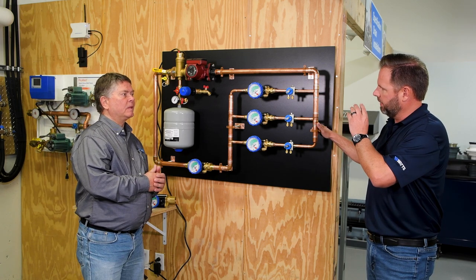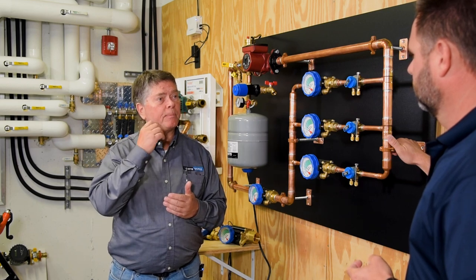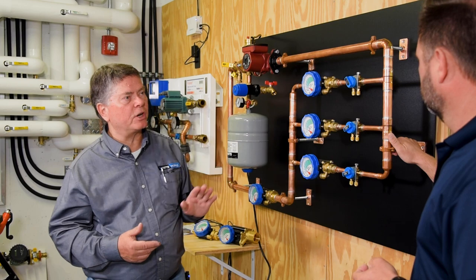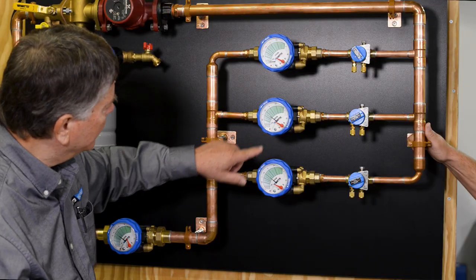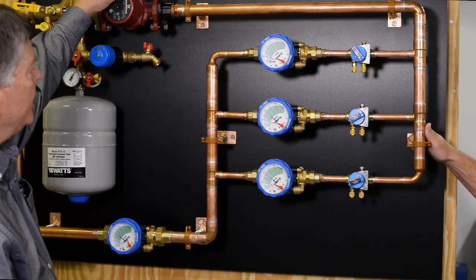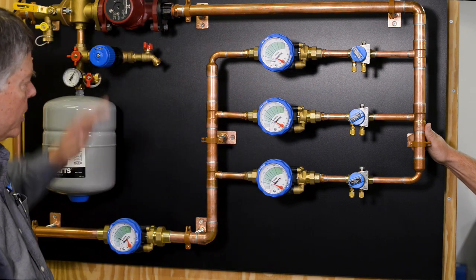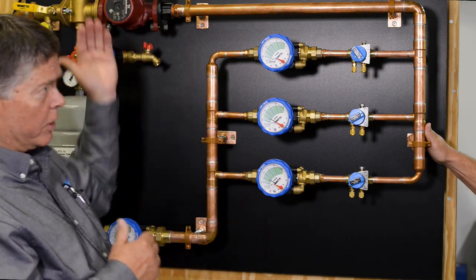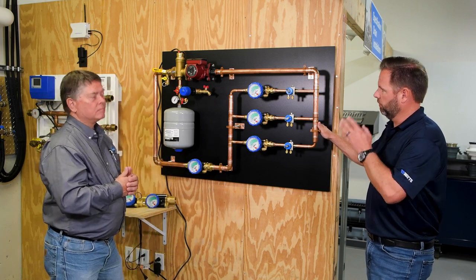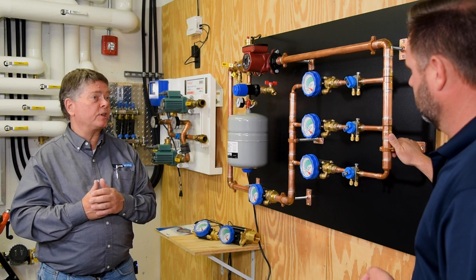Now, what happens when we add a pump at high and low speed? If we're using an ECM pump, which responds to system load by ramping up and down, and a control valve closes on one of these circuits — simulating the heat shutting off — we notice the flow rate jumped up because we're forcing all flow through the remaining circuits. The ECM pump detects that change in load and reduces its speed. As it does, our valves remain in balance to each other. Even at the lowest pump speed, the valves remain in balance. Regardless of pump speed, the Hydraset keeps all circuits in balance as that pump ramps up and down.